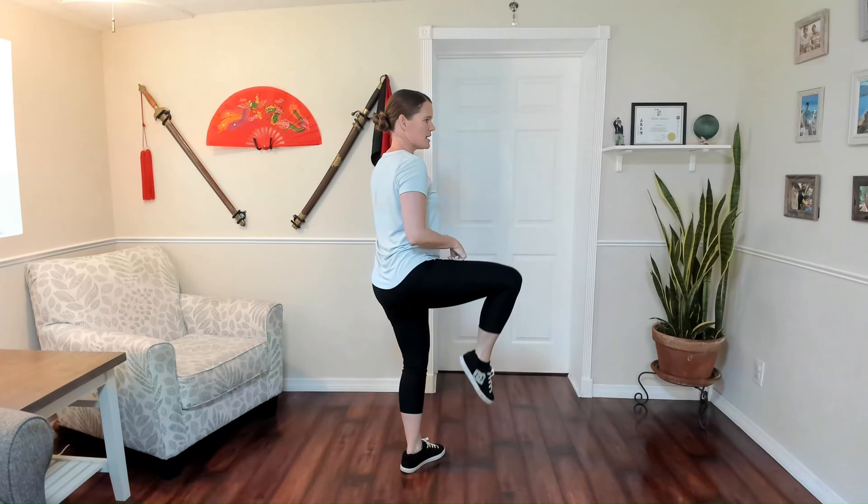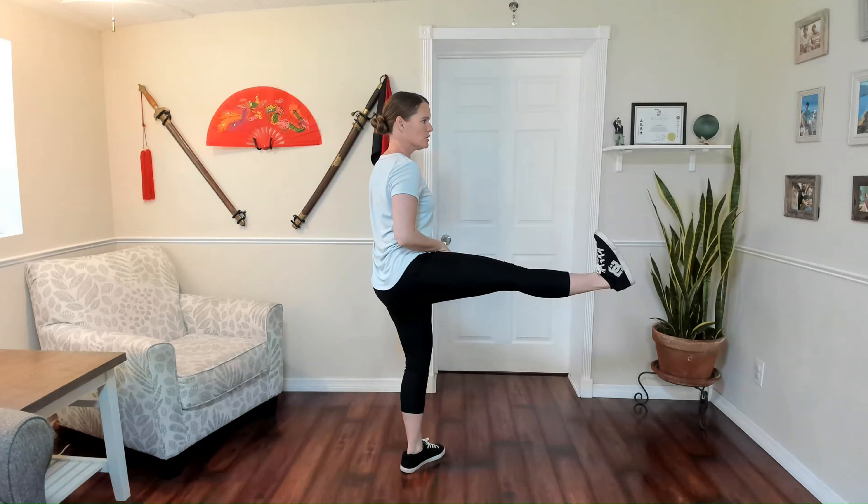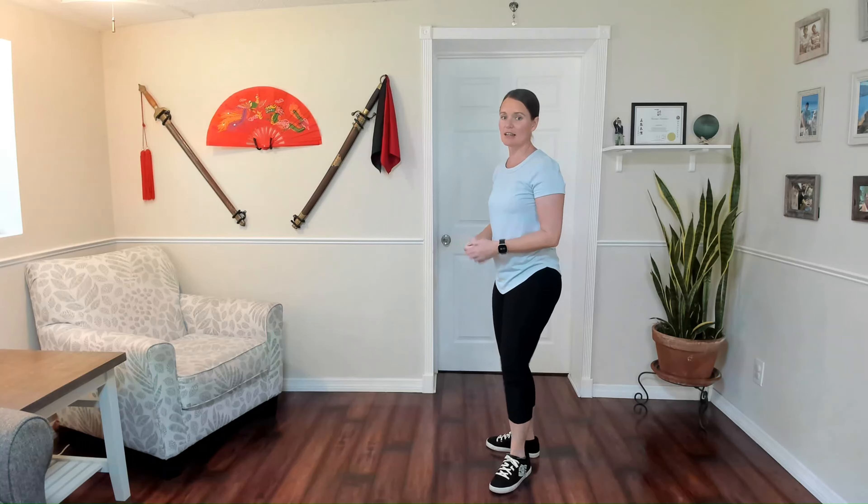Then we're going to stand up, toe pointing down, tuck that leg in, then draw the toes up, heel kick, bend the knee. It's similar to that single whip footwork. We want to turn as far as we can to make sure we set up our foot to the corner direction so that we can kick straight.